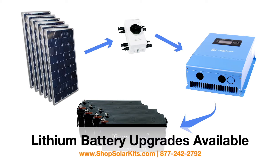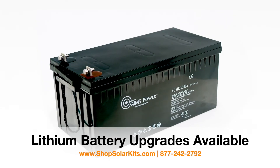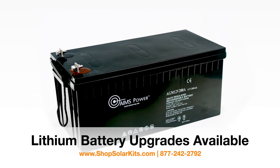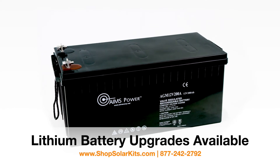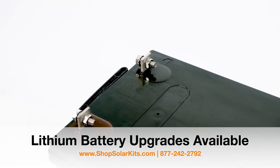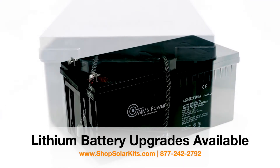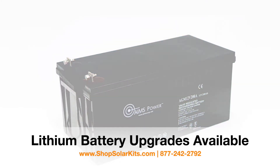The four batteries are heavy-duty AGM deep cycle batteries, 200 amps each. The battery bank stores 9,600 watts of power. We recommend discharging the battery bank to only 50 percent depth of discharge, giving you up to 4,800 watts of usable power. By staying below 50 percent depth of discharge, you'll get more life out of your batteries.